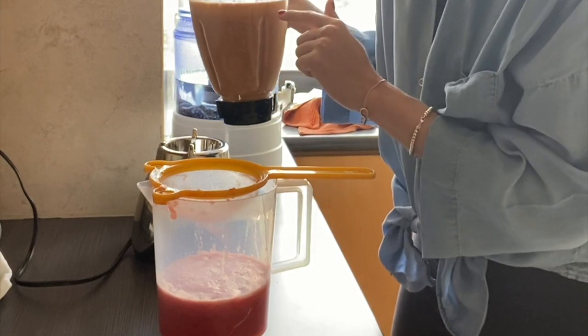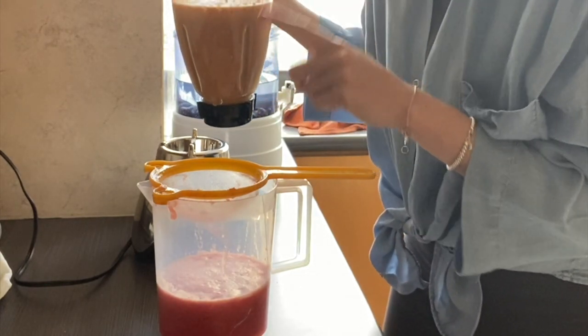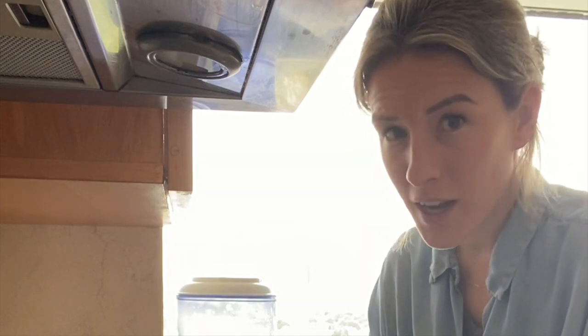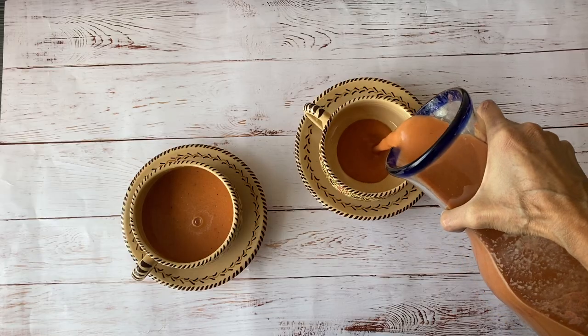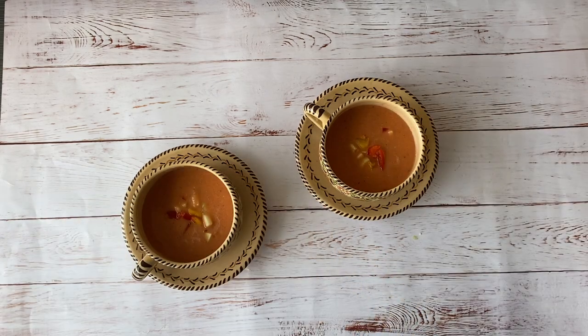I prefer my gazpacho chunky, but since I'm at my mom's, everyone prefers it not chunky. You can strain all the chunks until it becomes a very thin gazpacho. Serve in each bowl and individually garnish with cucumber and bell peppers, and refrigerate for 24 minutes.